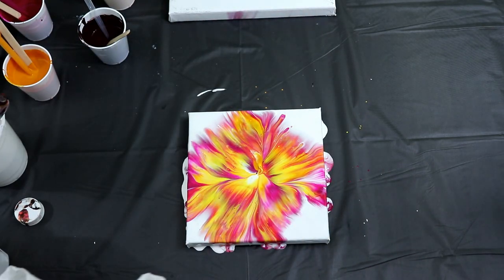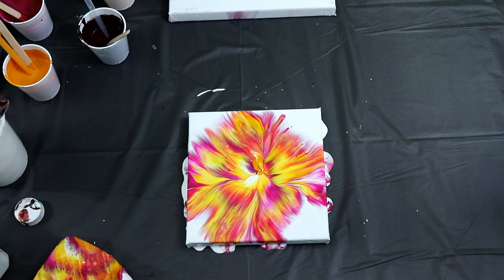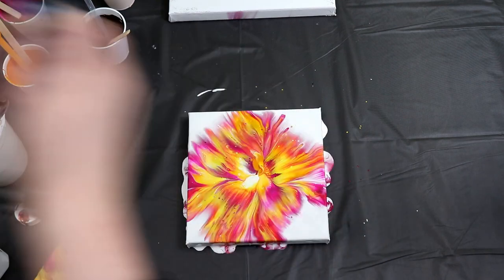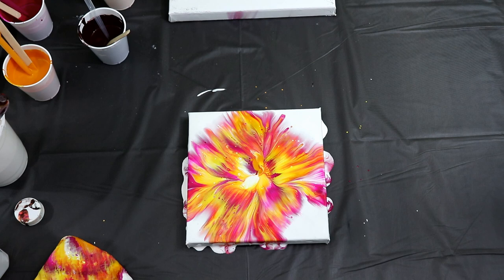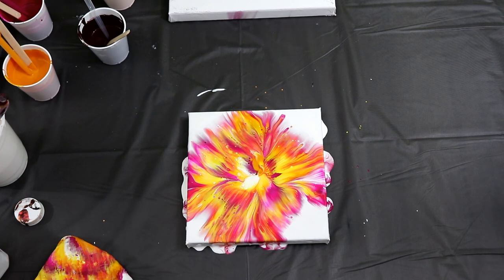Oh wow, that's really pretty! So I'm just going to torch it just a little bit — be careful, I was using rubbing alcohol. That turned out with a different design than what we had in the last video, but I still like it. The colors are really pretty. I think with this next one I'm going to do it the way I did it in the last video, so I'm going to move this canvas out of the way.